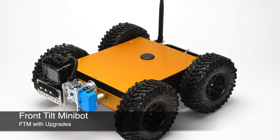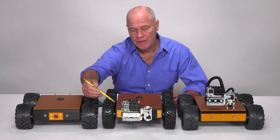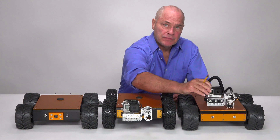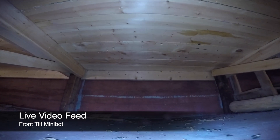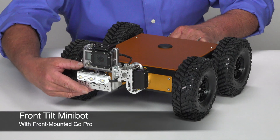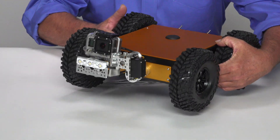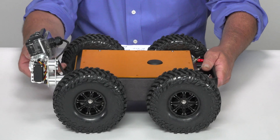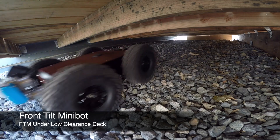The front tilt Minibot is basically a cross between the Minibot and the pan tilt Minibot. You can see it has a GoPro camera, 4K recording, but is limited to the up and down motion, whereas the pan tilt has full range. The FTM comes with the GoPro camera mounted in the front. It has the ability to record high resolution either stills or video. So with the FTM and the front mounted GoPro, you get the ability to tilt up and down, plus move the entire platform left and right. The benefit of this system is you get a virtual pan tilt mechanism, the GoPro camera, high definition recording, great ground clearance, and very low overhead clearance.